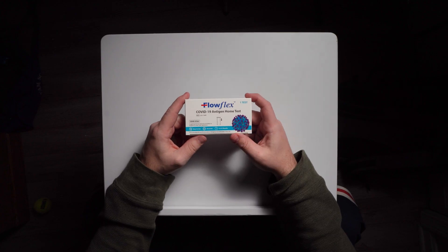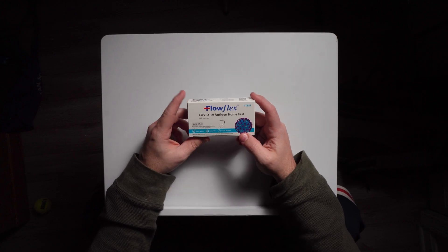Today I'm going to talk about FloFlex. This is a COVID at-home rapid test — a nasal swab, just like the other one I did. If you want to watch the other video, I'll be sure to put a link up above.